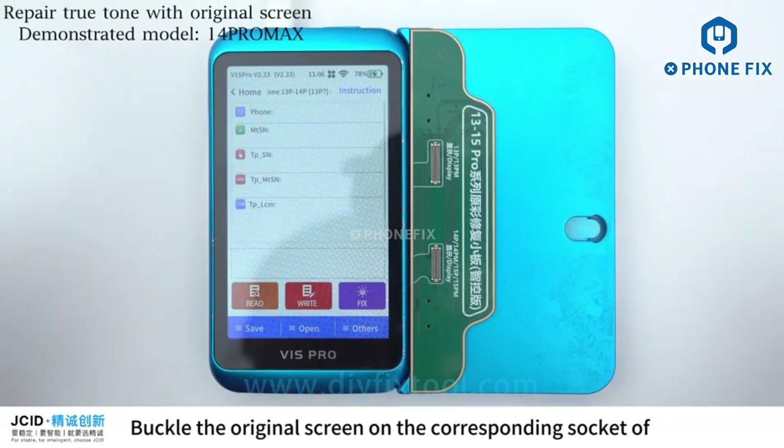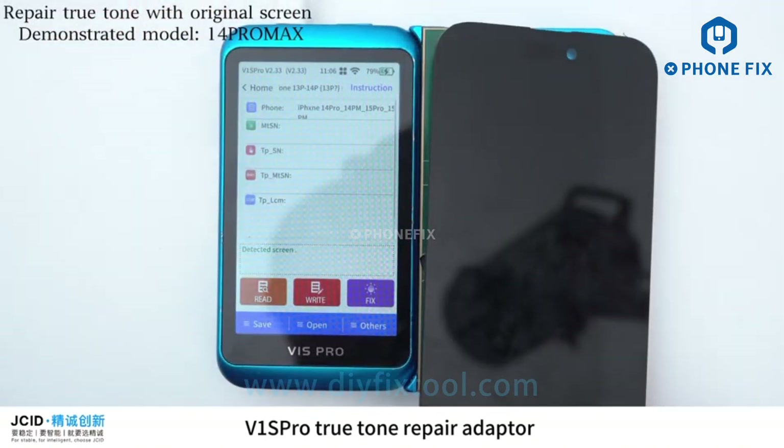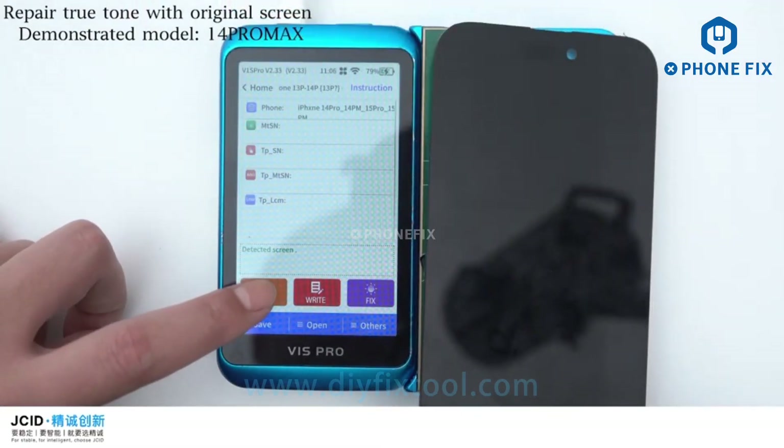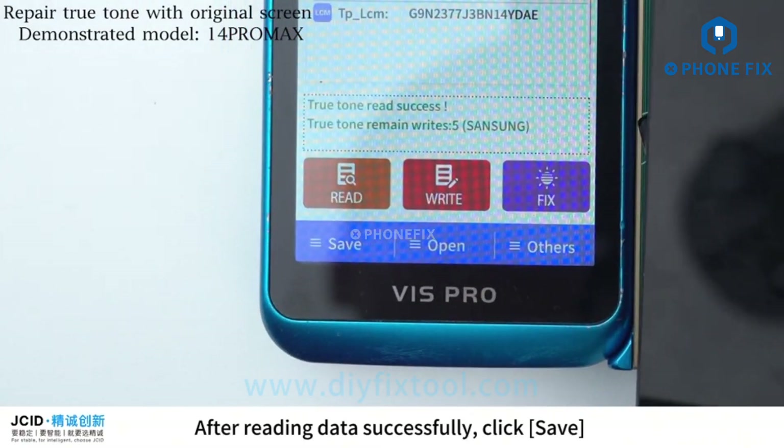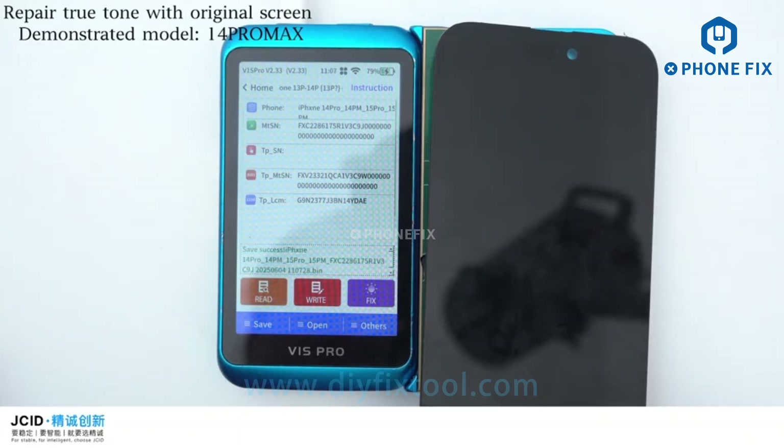To repair True Tone with the original screen, buckle the original screen on the corresponding Socket of the V1 SPRO True Tone Repair Adapter. Click Read. After reading data successfully, click Save and save it to local or cloud.